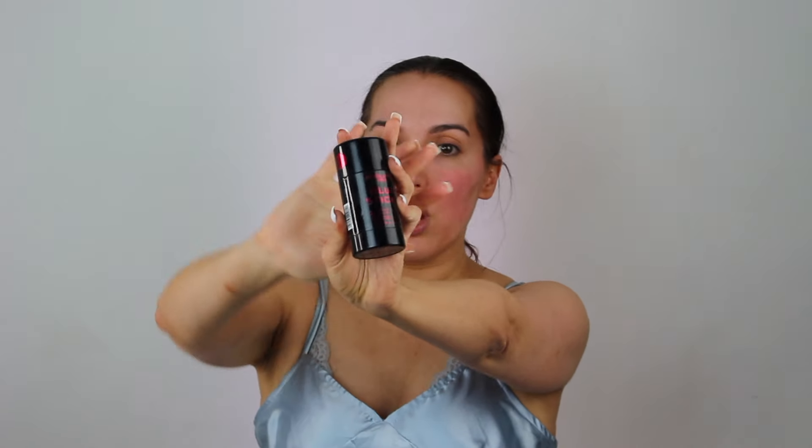So I'm starting with the Revolution Pro Blur Stick, and I really like this primer. I just think it really does give you that filter effect.